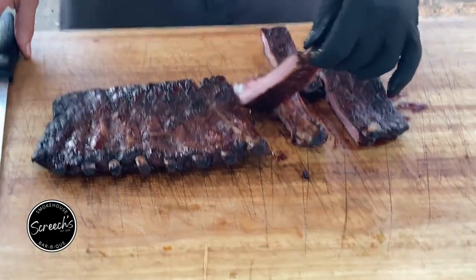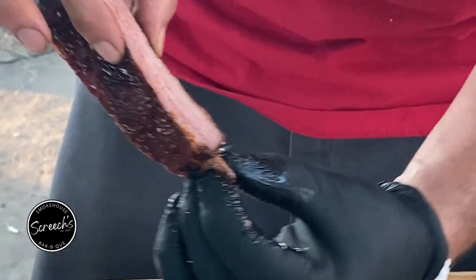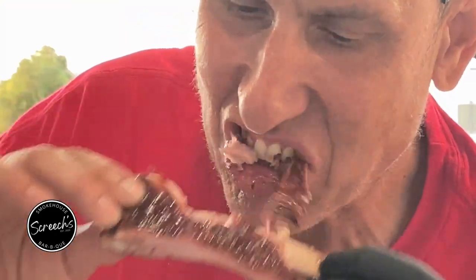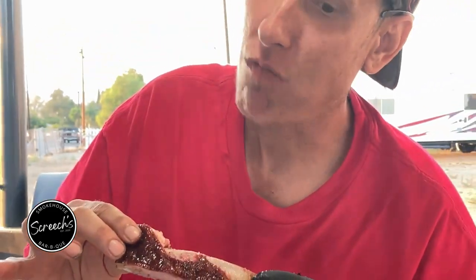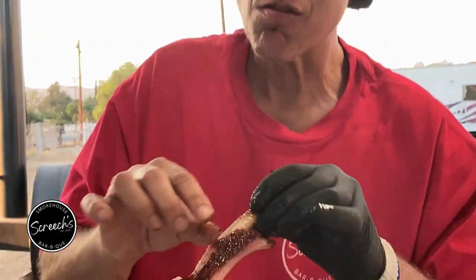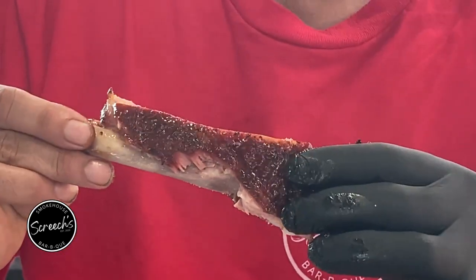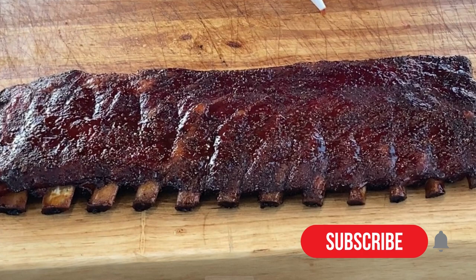All right, nice and juicy. See the juice? These are good. Mmm, that's good. A little tender, but I love it. Don't forget to ring the bell to be notified of our new videos. Thanks again for watching!